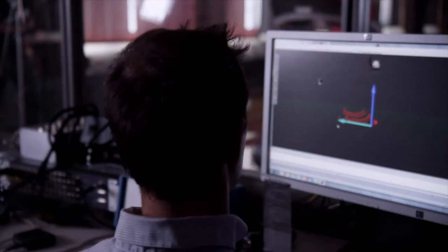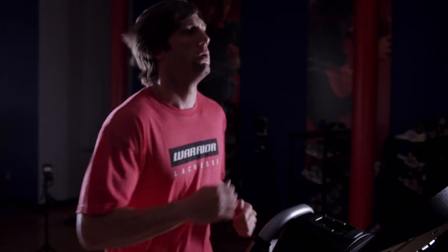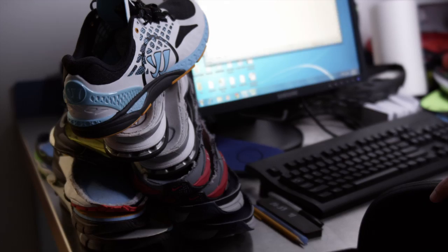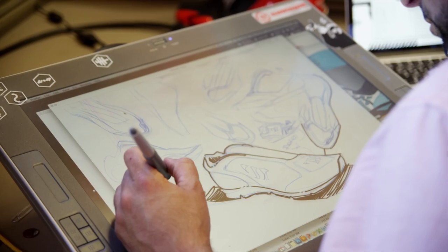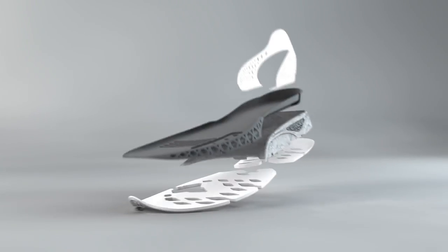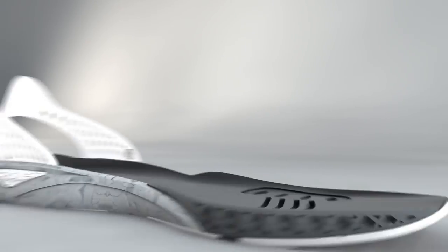The Prequel is Warrior's first running shoe. This shoe is specifically designed for the team-sport athlete. We got to build this thing from the ground up with no creative walls. Everything that we implemented into this shoe was purposefully designed to adapt to the way that you move and to the way that you run.